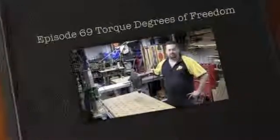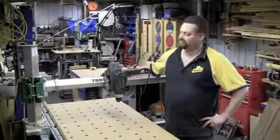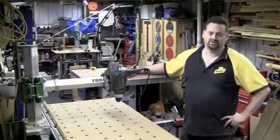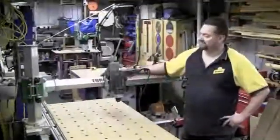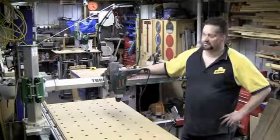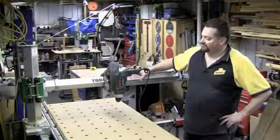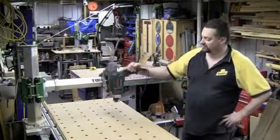When talking about the Torque WorkCenter, I've referred a number of times to this concept of degrees of freedom. In particular with this machine, I've said it has six degrees of freedom. For those who've done engineering before, it's a pretty straightforward concept, but I just wanted to demonstrate practically on this machine what I'm actually referring to, with the aid of a drill attached using the drill bit attachment.